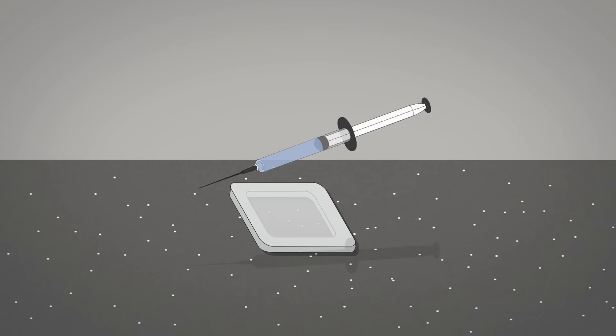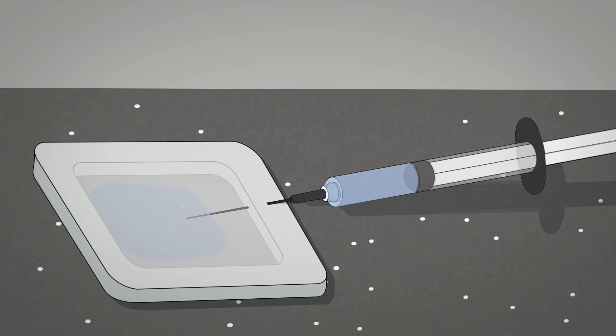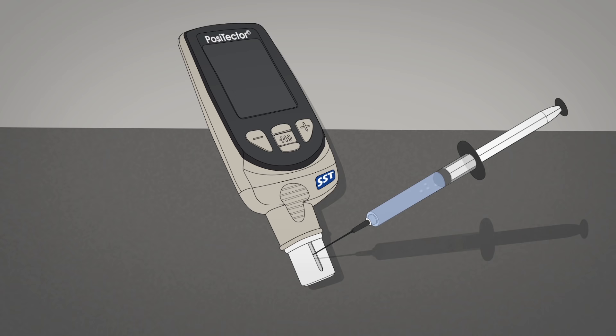Put simply, the Bressel method involves placing a volume of water in a chamber against the surface. This water dissolves soluble salts present on the surface, raising the conductivity of the water. The measured increase in conductivity establishes the concentration of soluble salts.